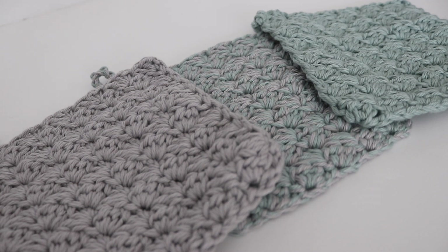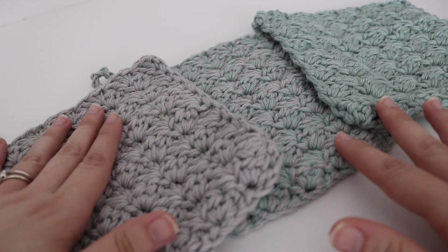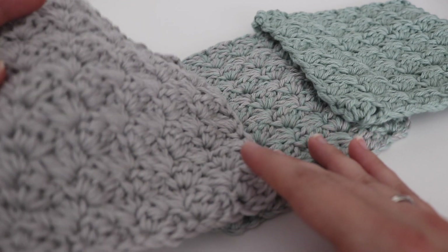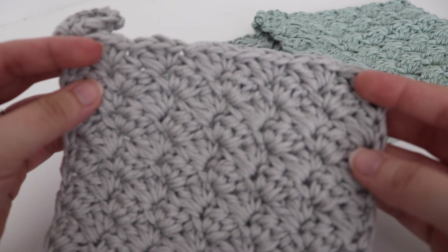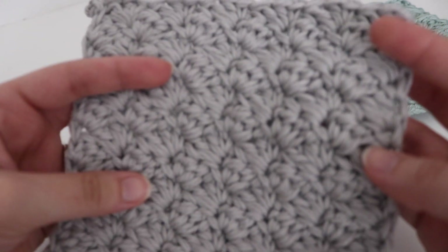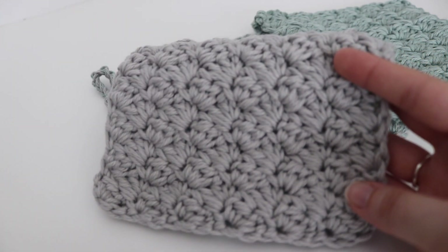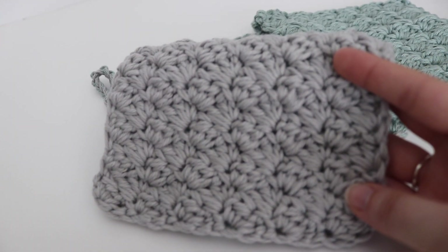The Sedge Stitch Hot Pad is an easy and quick pattern that you can whip up and you can make this in multiple colors. As you can see here I have three different examples. I have two solid colors and in the middle I mixed the two colors together. So you can definitely make this to be any color that you want. You can fit your own home decor, you can match a friend's home decor, or you can make a bunch of these in different colors for your next upcoming craft fair.